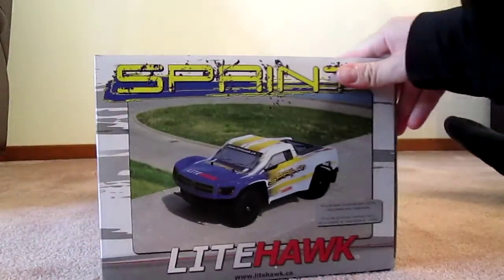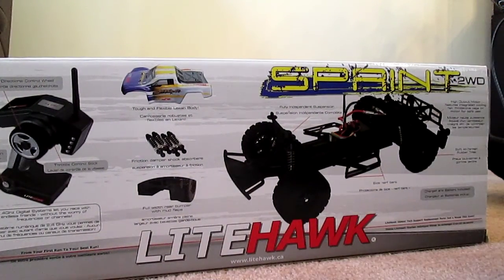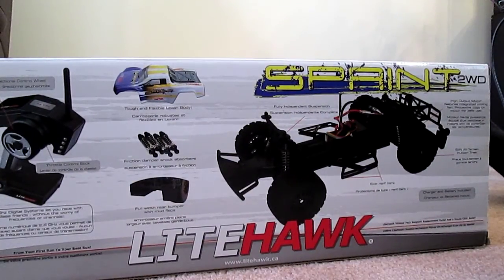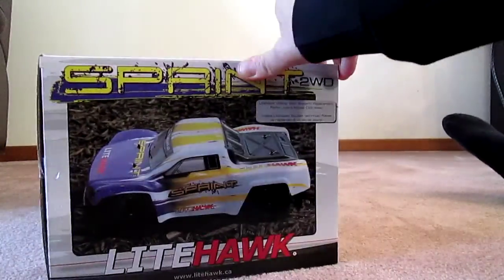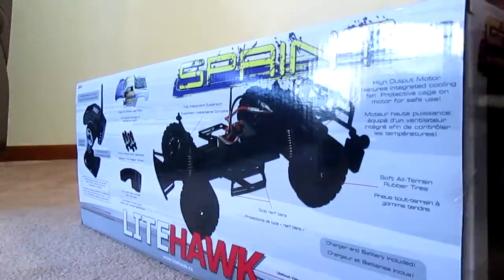The paint scheme looks good. It's got a 2.4 gigahertz controller, shock absorbers, tough Lexan body, full-width rear bumper, fully independent suspension, a high output motor, soft all-terrain rubber tires, side nerf bars, and a charger and battery included. Looks good - that's why I bought it, so let's open it up.